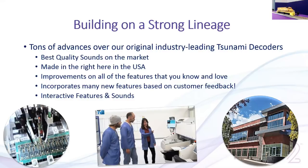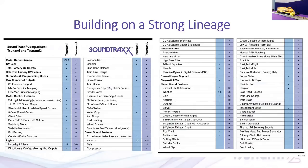We've also improved on the features you know and love. A lot of people really like the F11 braking, and we'll talk about that today — we've taken those features and enhanced them to be more realistic. We do listen to our customers, so this incorporates a lot of feedback over the years. We also have former railroaders on staff, so they intimately understand how the locomotives work. We use that experience to build into the decoder product line, along with a lot of new interactive features and sounds — it's not just a random noise maker.